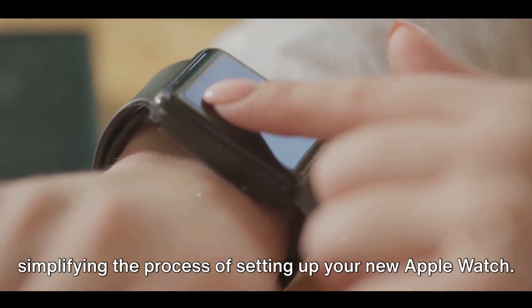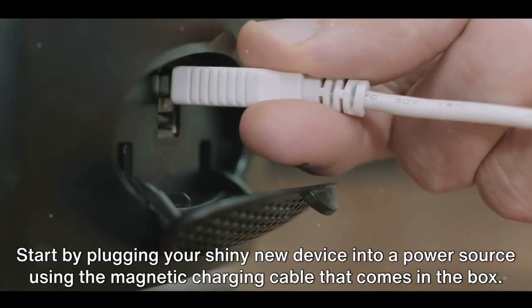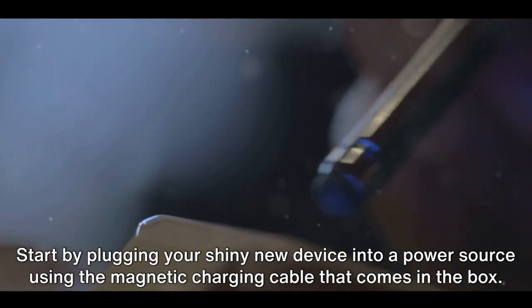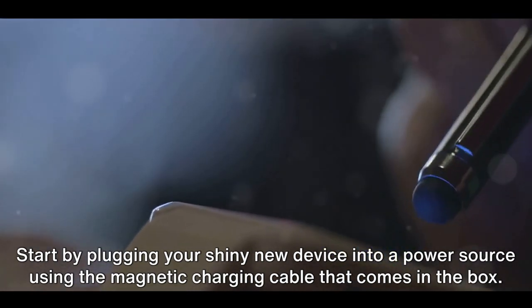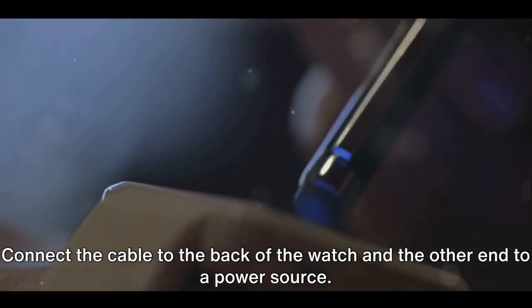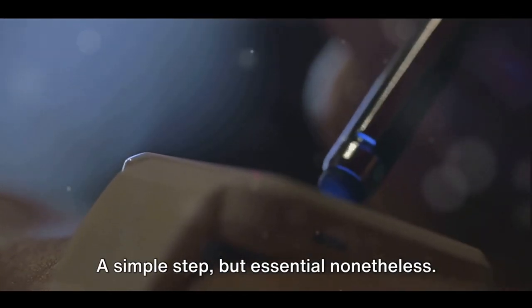Simplifying the process of setting up your new Apple Watch: start by plugging your shiny new device into a power source using the magnetic charging cable that comes in the box. Connect the cable to the back of the watch and the other end to a power source. A simple step, but essential nonetheless.